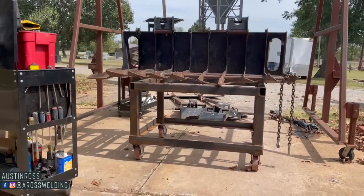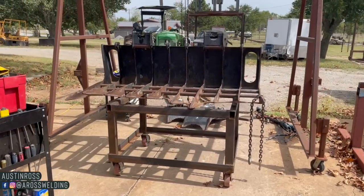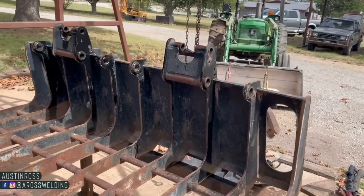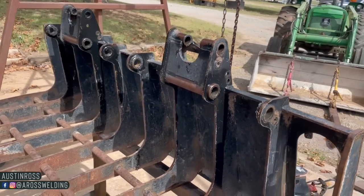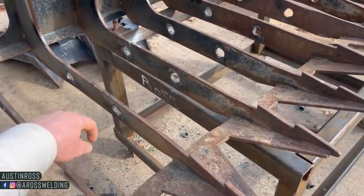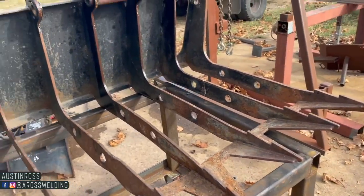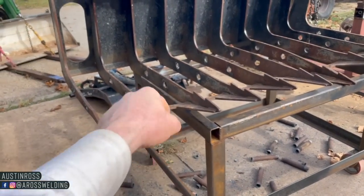You can get a better view here of what is actually bent. The first thing I did was cut out the pieces of pipe — there were two pieces of inch-and-quarter OD pipe that were ran through all the teeth here. The first thing I did was cut all of them out. I found it easier to just cut the pipes this way and then knock them out with a hammer. I had to cut out plenty so they would come out easier, but got all the pipes out.